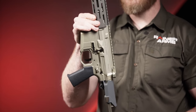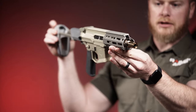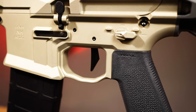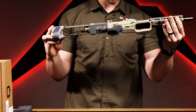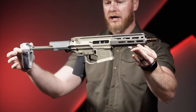Also worth mentioning, it does have a low-profile gas block — might be a little tough to see, but it's adjustable. Pretty rad little gun. I love the color schemes that Q does nowadays — just really cool stuff in general. There it is: the Q Honey Badger 2.0 in 300 Blackout.